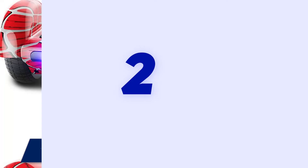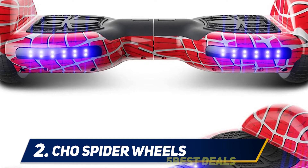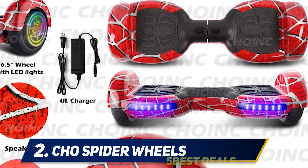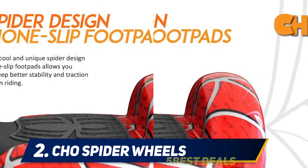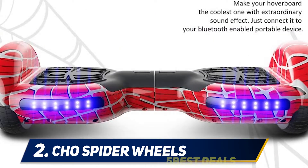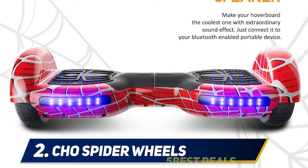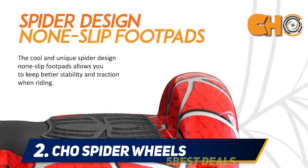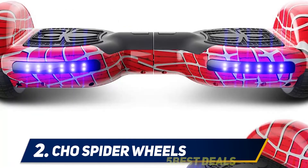Coming in at number two, the CHO Spider Wheels hoverboard. It offers an alluring option for anyone new to the sport, giving kids and adults a safe way to learn the art of balancing. Features include colorful side lights and front lights for nocturnal adventures, plus built-in speakers so you can connect your music. With a UL 2272 certification, this hoverboard has passed the electrical tests required to keep users safe.